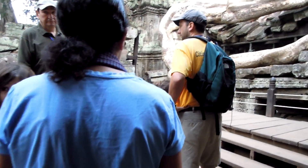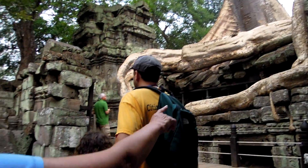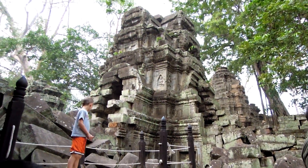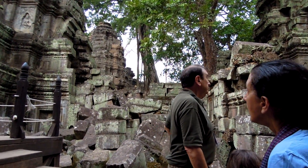Temple first, and then a tree on it. The tree right there — that is the one in the Hollywood movie Tomb Raider, right there.